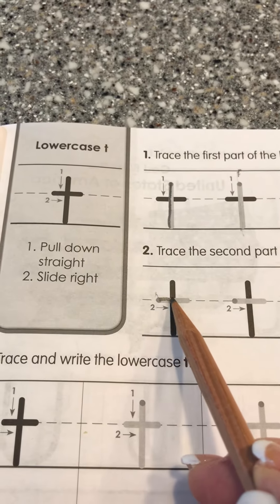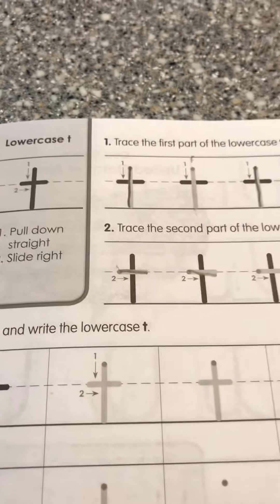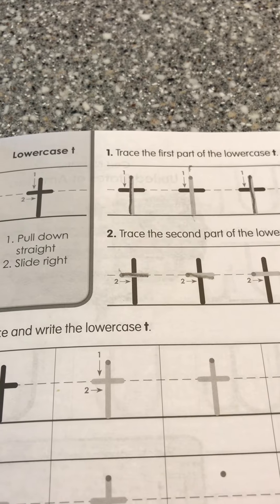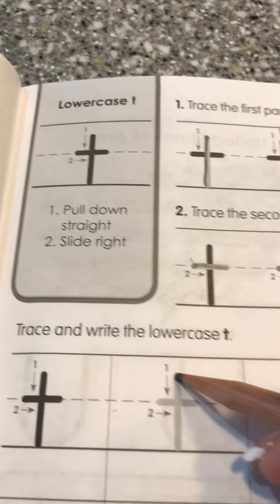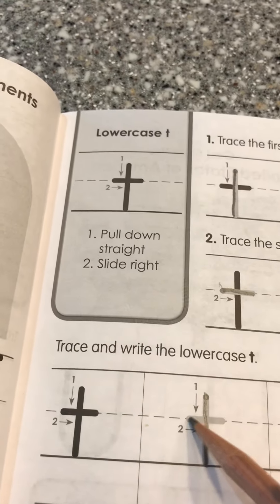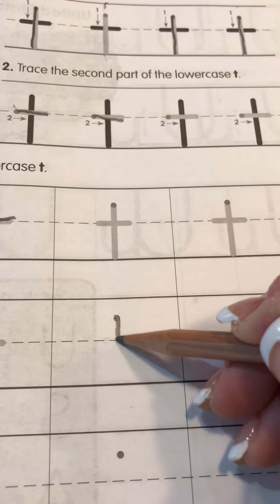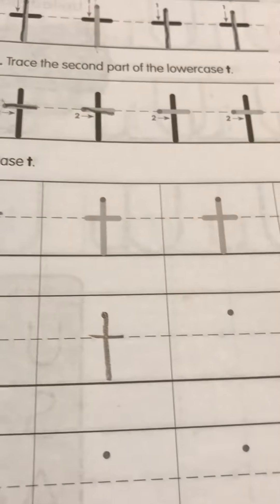Elliot, you know how to do that — you cross right in the middle, right on the dotted line. That's a T. Straight down and slide to the right. Straight down, don't stop until you get to the bottom, and straight across. Then when we get down here, there's the dot — stop when you get to the bottom and cross in the middle.